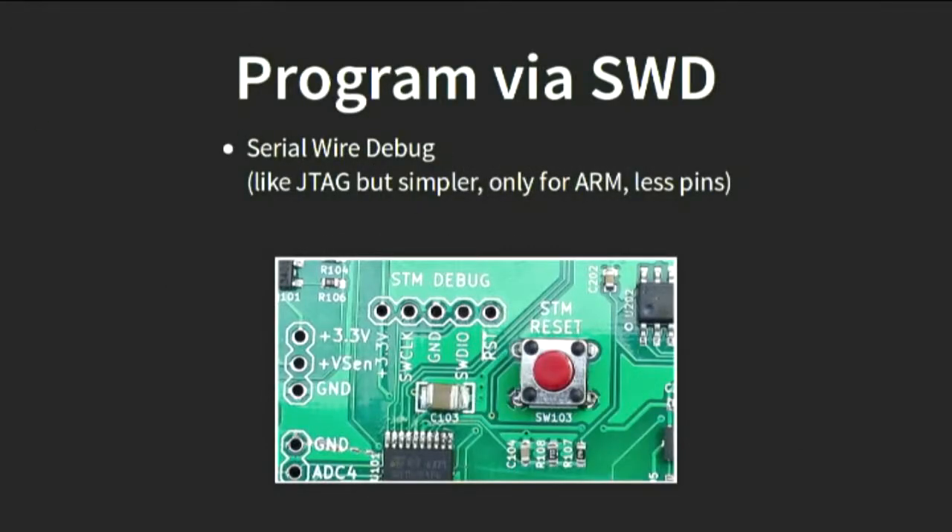Everybody who had a board here got it flashed, which meant taking it over to Thomas, who flashed it via a method called SWD — serial wire debug — which is kind of like JTAG. It's a way of basically debugging or programming a chip. Programming it is probably outside the scope of a quick talk like this, but if you're interested, come and have a chat. You can do it with open-source tools; you need about $10 to $20 worth of hardware. The STM32 Nucleo is particularly good because for $20 you get a whole development board that doubles as a programmer.